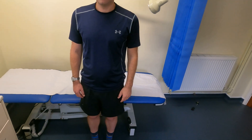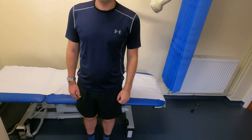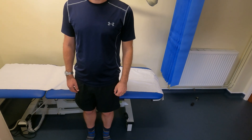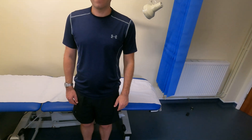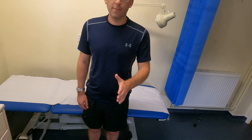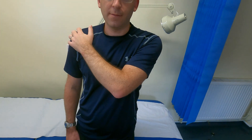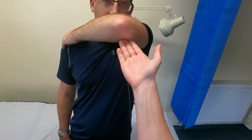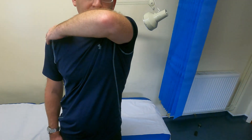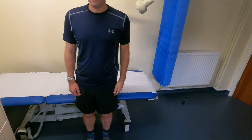Those were the rotator cuff muscle tests. I'm now moving on to special tests. One to assess acromioclavicular joint pathology is the scarf test. I ask him to place his left hand on the tip of his right shoulder. Sometimes patients experience pain in the ACJ just performing this movement; if not, you can lift the elbow superiorly to exaggerate it. Pain in the ACJ suggests ACJ impingement.